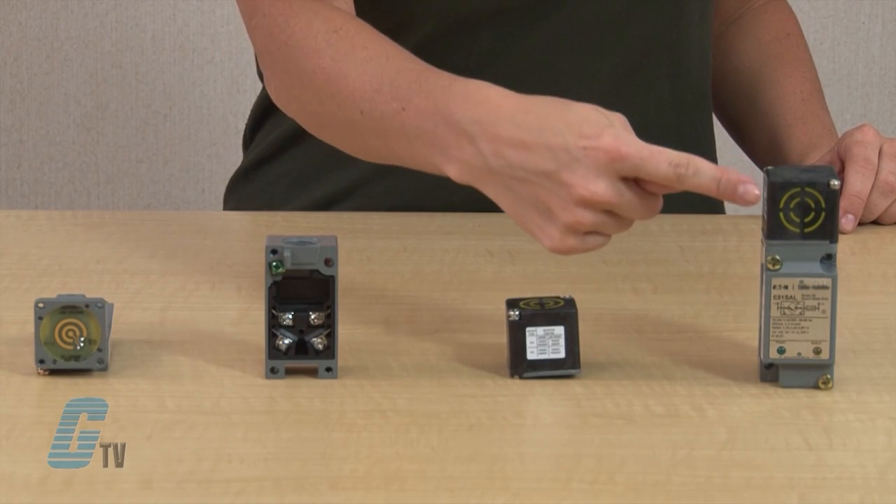E51 sensors feature long sensing ranges and a choice of top or side sensing heads. Alternate frequency units eliminate interference when mounted close to standard frequency units.